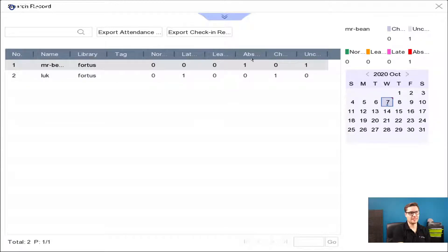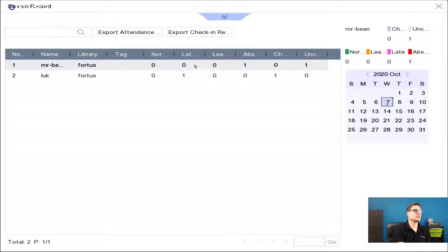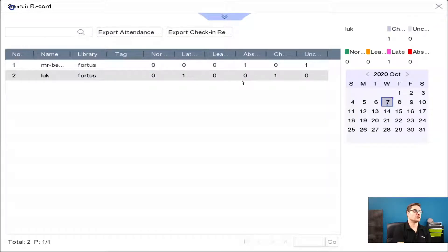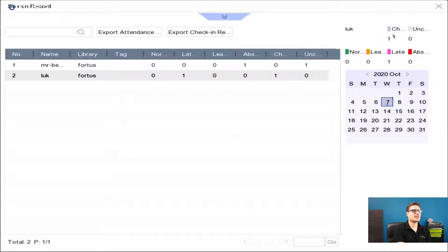You can search for any face that's been detected based on your library and tell if a person attended on a given day or not. So you have a small time and attendance feature here as well. You just select whatever attendance time — for example, from eight o'clock — and check in, and that will tell you if that person is late or not. A very basic kind of time and attendance. You can export that record to an Excel file if you need to, and then your payroll department can work on it.